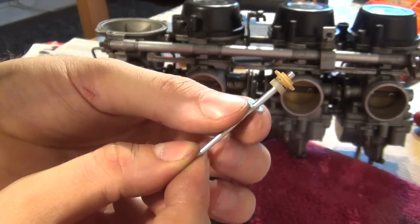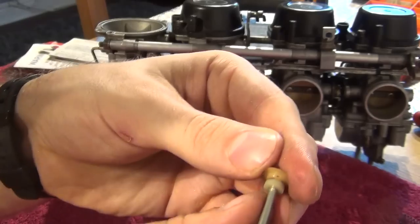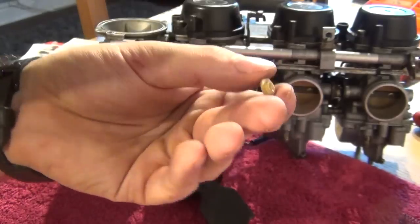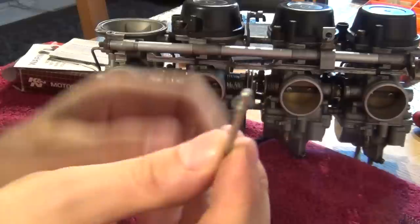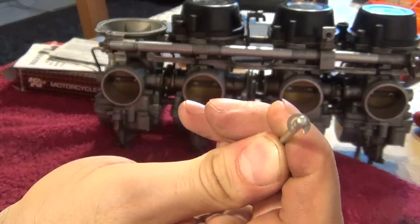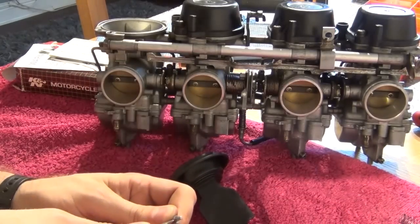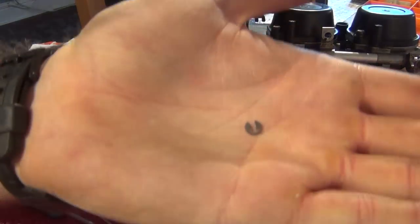At the very bottom you're going to have a very thin metal washer, then a white plastic ring, then at the top a weirdly-shaped plastic ring, and finally there's going to be a metal C-clip on the needle. This needs to come off as well — for that job you can use a screwdriver and gently pry it. Be careful not to lose it. There we go, that's what it looks like.